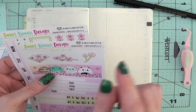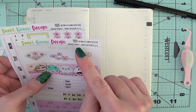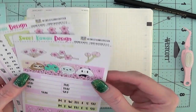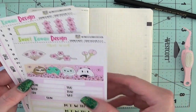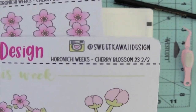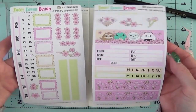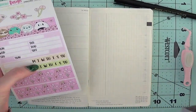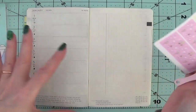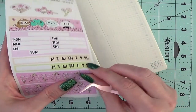I'm going to use the Sweet Kawaii Design Hobonichi Weeks Kit Cherry Blossom 23. There is that 23 on there. This is what the kit looks like — it's two pages. I've never done this on video before, ever, so let's hope this turns out okay.